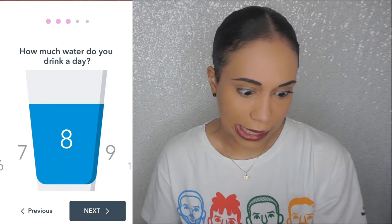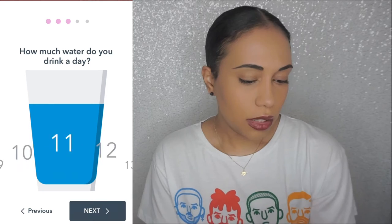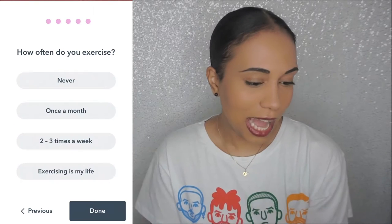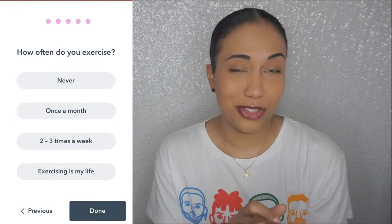How much water do you drink in a day? I drink a lot. I don't know what the math is there but let's just go with that. How old are you? Twenty-eight. How often do you exercise? Never. I eat healthy, but I don't exercise.